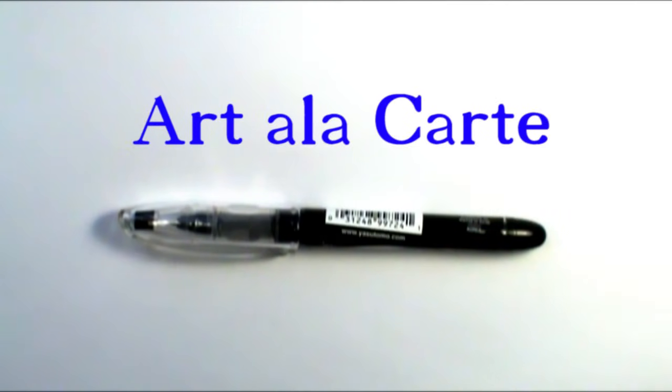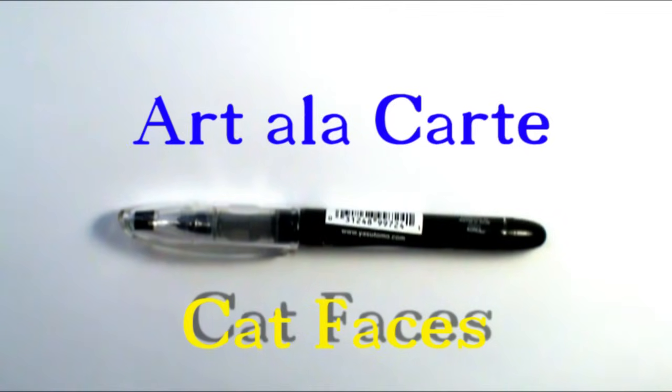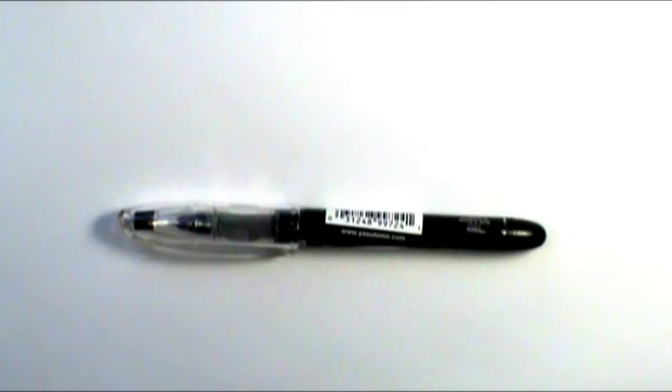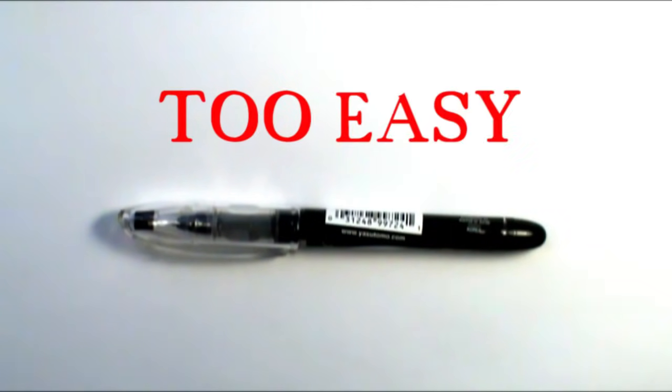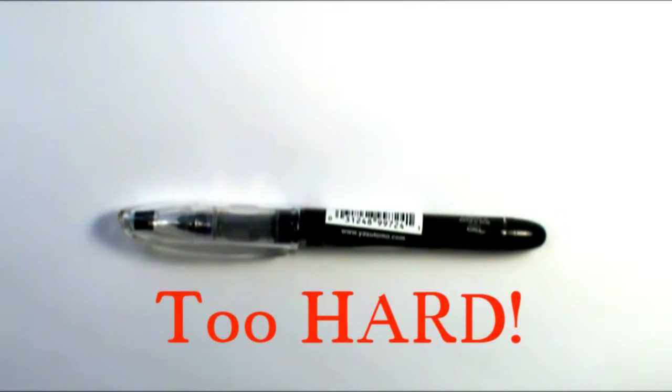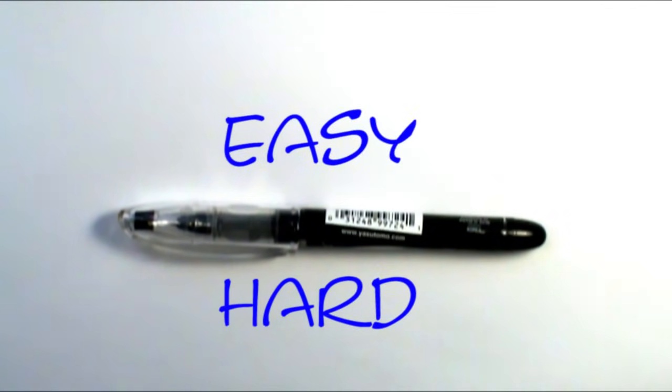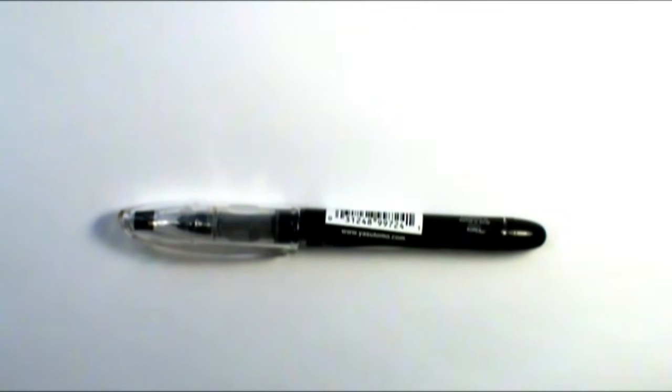Welcome back everybody to another episode of Art a la Carte. Today we're going to be learning how to draw a cat face. A common thing happens when I do videos — I'll either draw it too easy and people say make it more challenging, or too hard and people say they can't draw it. So I'm going to do two versions: a super duper easy cat face and then a little bit more challenging cat face. Let's start with the easy one first.